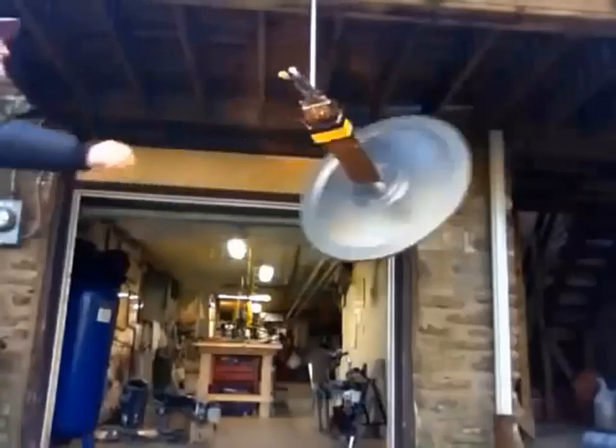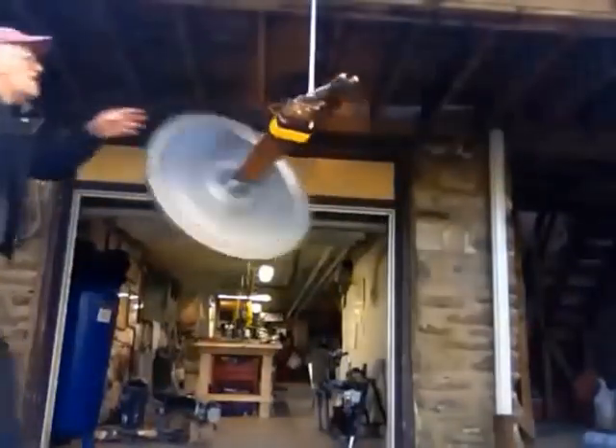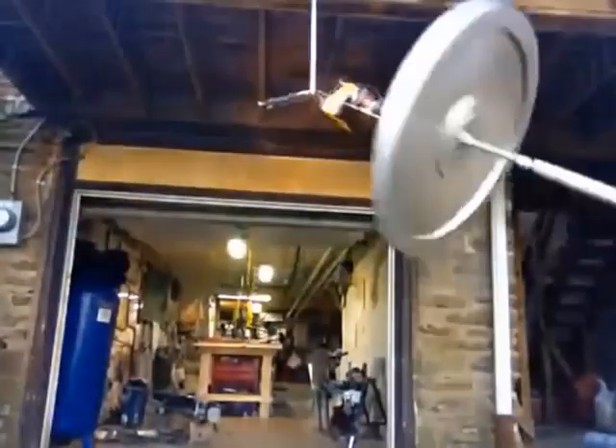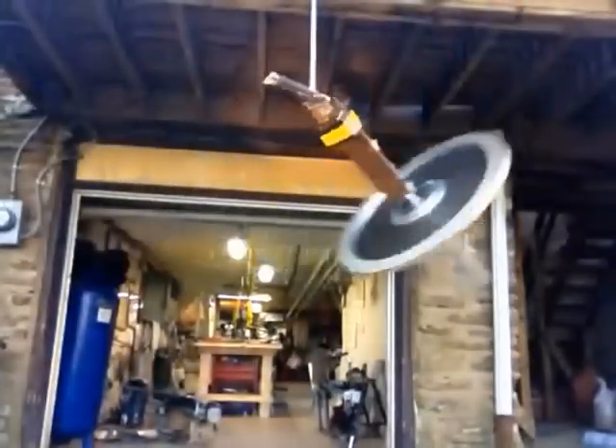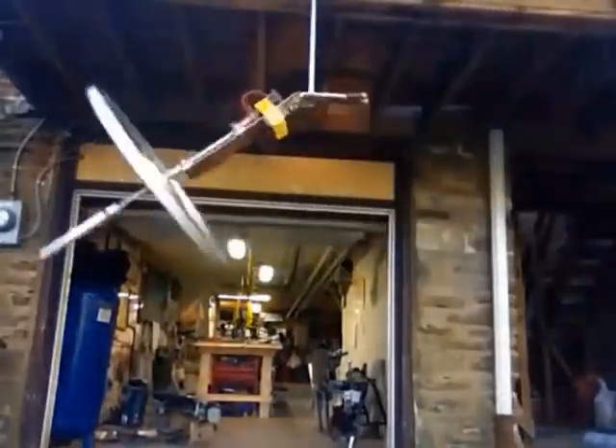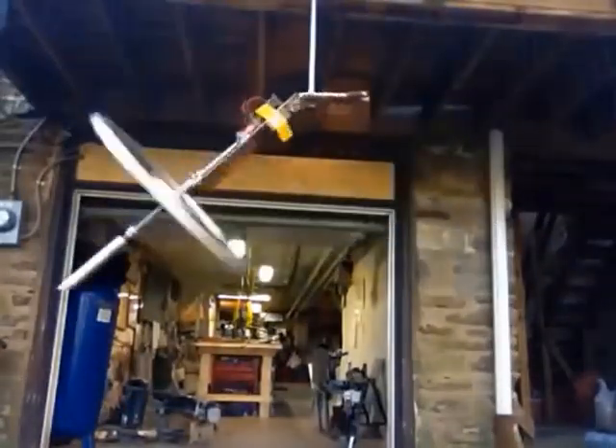So basically that's our little demonstration here. We're going to disconnect the battery. So now we're putting no power into this, and it maintains precession relatively well.